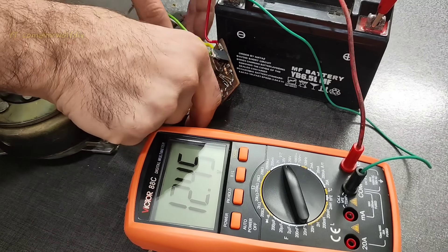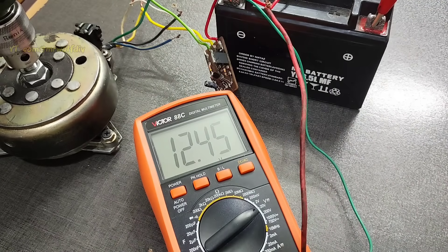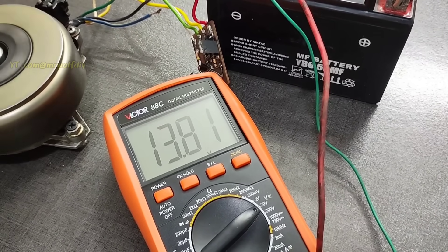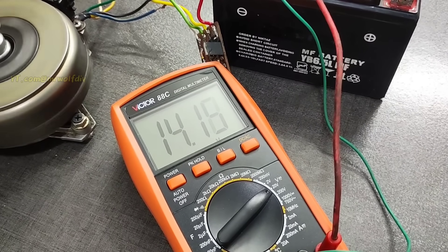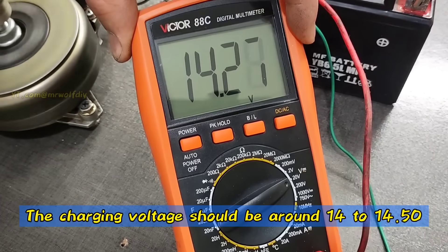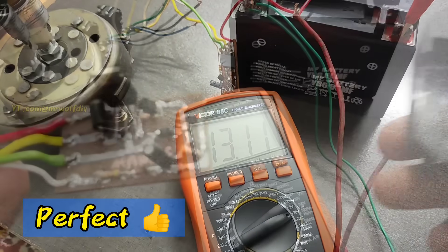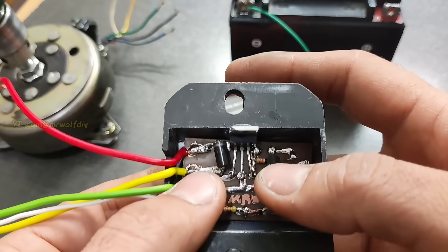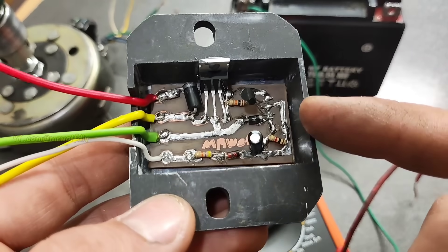Okay, let's go test it. Great, the charging voltage is also excellent. As you can see, we've built a very simple and perfect regulator. Now let's move on to packing.